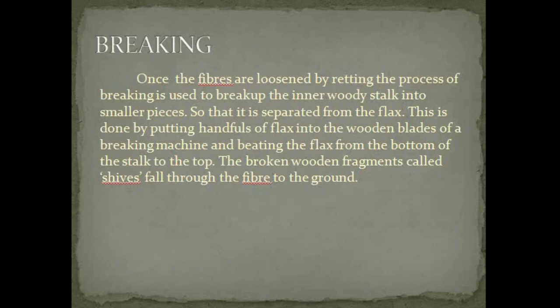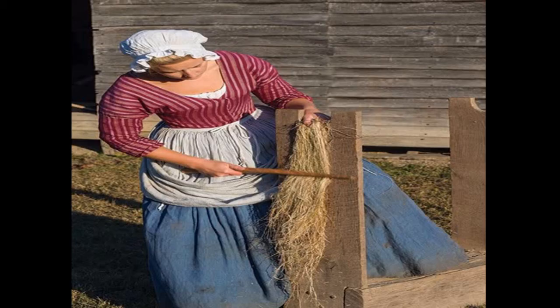In the breaking process, once the fibers are loosened by retting, breaking is used to break up the inner woody stalk into smaller pieces so that it is separated from the flax. This is done by putting handfuls of flax into the wooden blades of a breaking machine and beating the flax from the bottom of the stalk to the top. The broken wooden fragments, called shives, fall through the fiber to the ground.